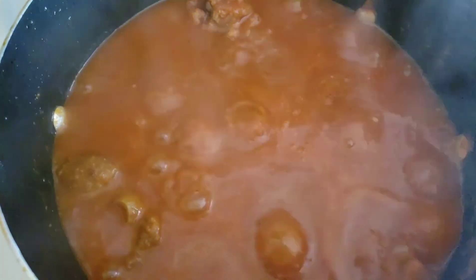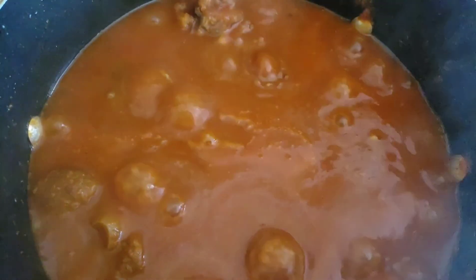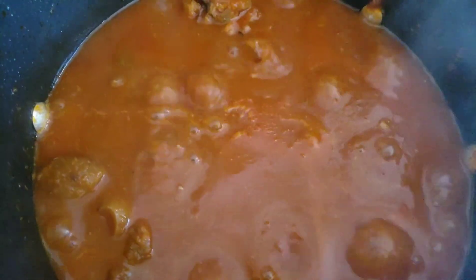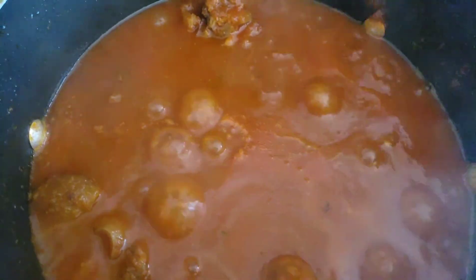It's been 20 minutes since we added our meat to the stew, so now I'm going to add in our mackerel in tomato sauce, then the shrimp powder, taste for salt, and let it cook on a medium heat. If you don't have the mackerel in tomato sauce and you have smoked or boiled mackerel, that is even better — add it at this stage. Let it cook for an additional 30 minutes and then our stew will be ready.